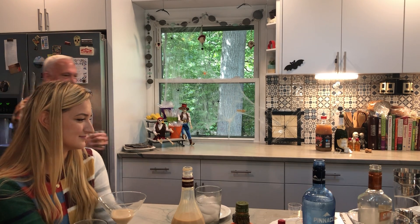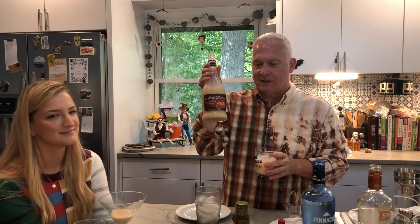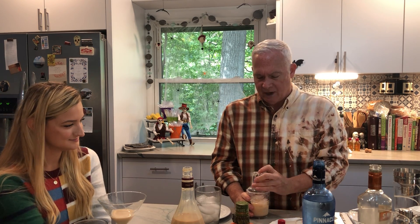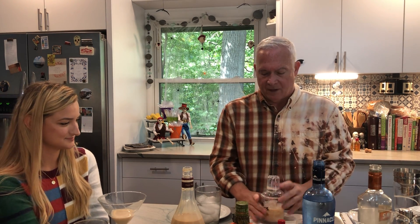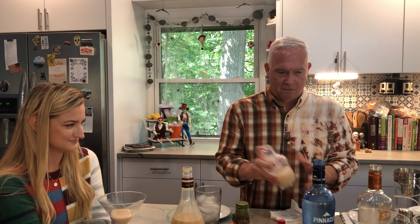Now, this stuff is seasonal, so if you haven't tried it and you do try it and love it, you need to stock up because it disappears before Christmas — maybe even right after Thanksgiving. It doesn't last long. All right, here we go.